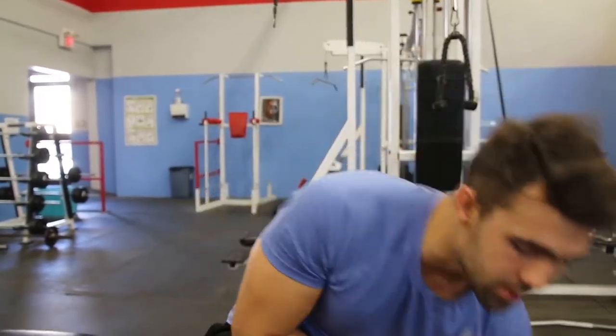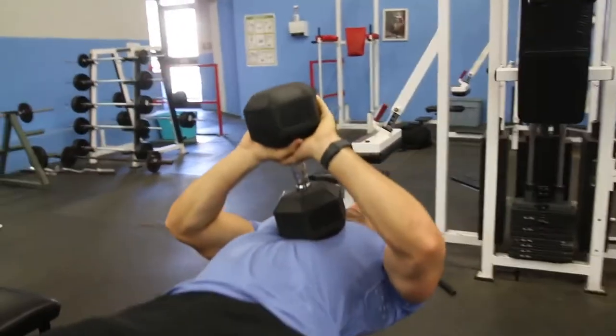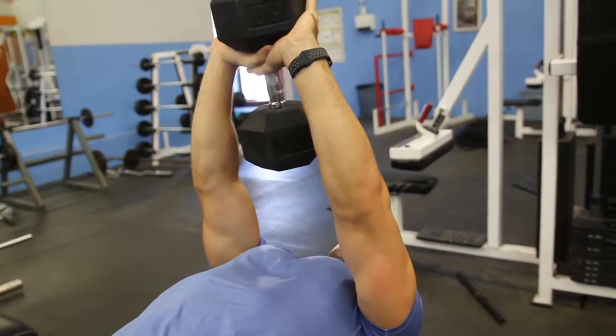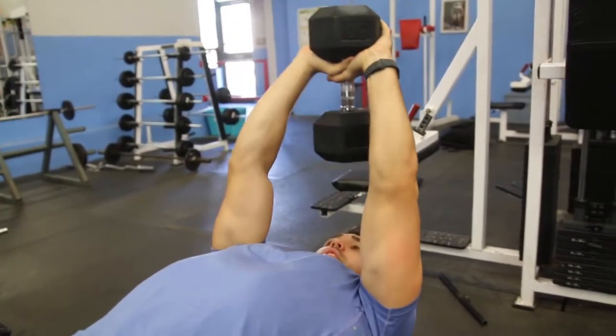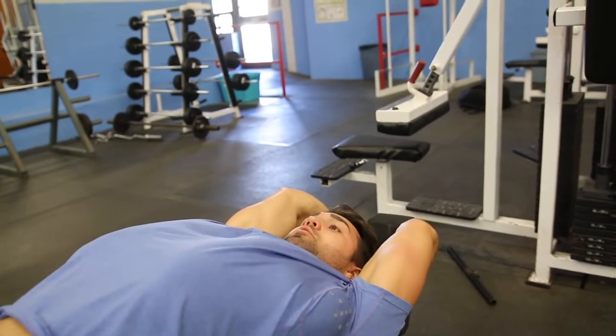A couple things when you do it: I like to use a triangle grip to grab the dumbbell on the head. Usually the starting position will look something like this — you lift it up, kick it back to your chest, grab the top like this and push upward. From here, you want to extend nice and far back while being in control.